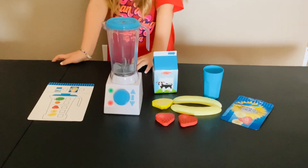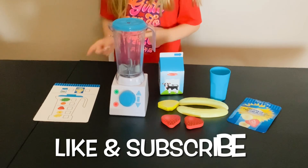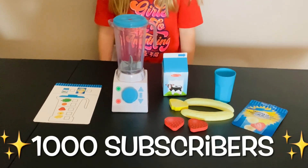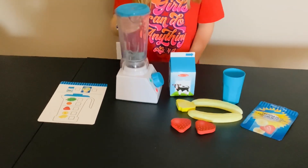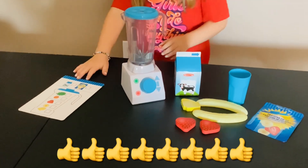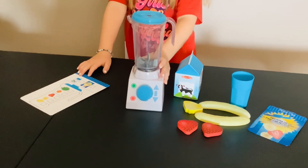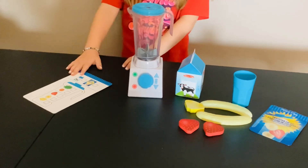What's up guys, y'all know what time it is — it's toy time! Don't forget to like and subscribe and help me get to a thousand subscribers. Give this video a huge thumbs up so I can keep posting more videos for y'all to watch.